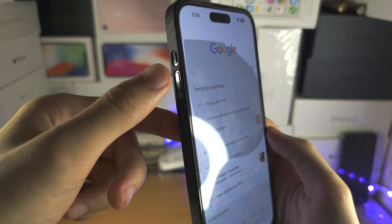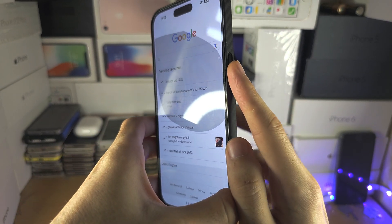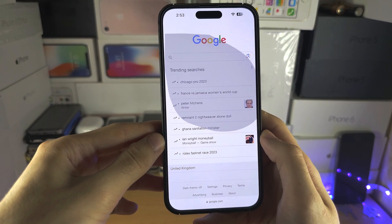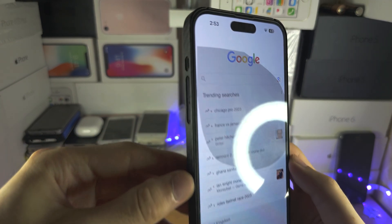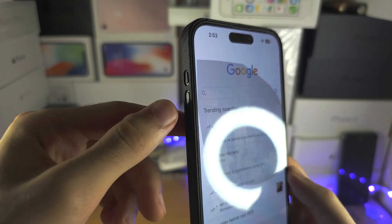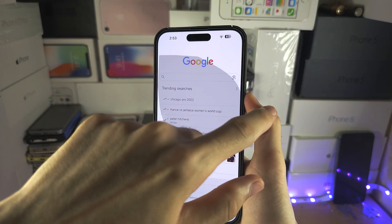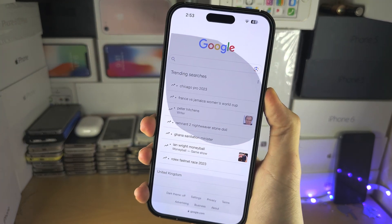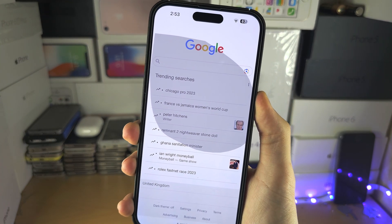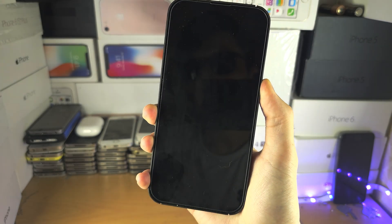Click and release Volume Up, then click and release Volume Down, then click and hold the Power button until you see the Apple logo. Let's do this together in three, two, one — click release Volume Up, click release Volume Down, click and hold the Power button. Do not release until you see the Apple logo.